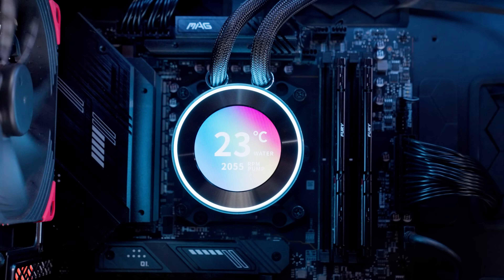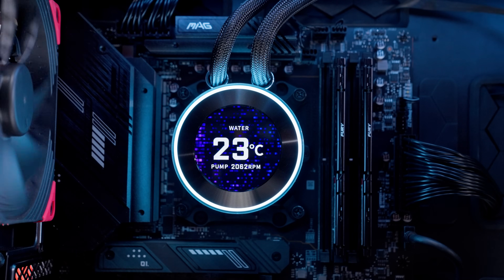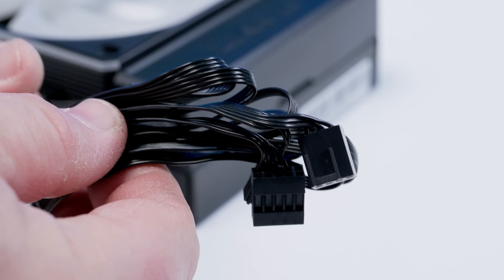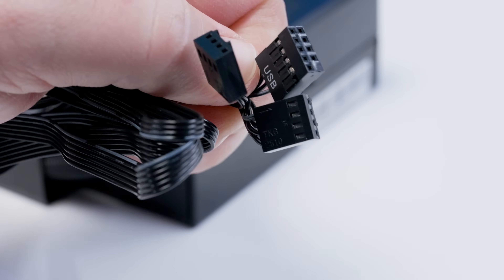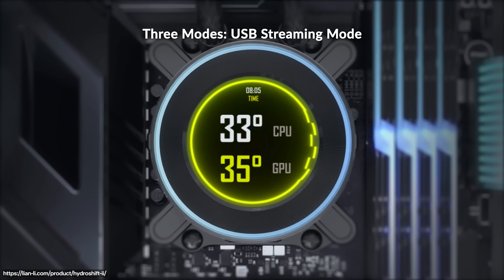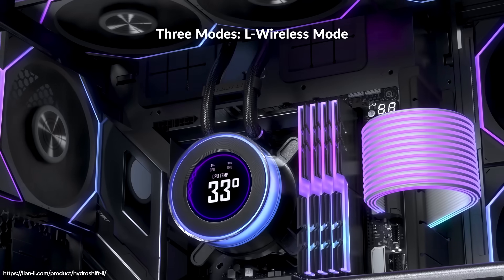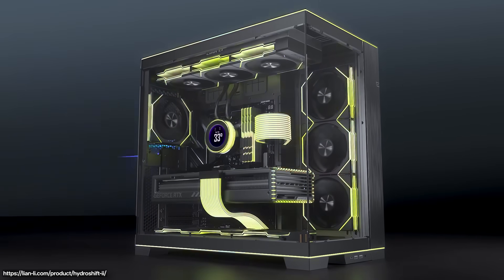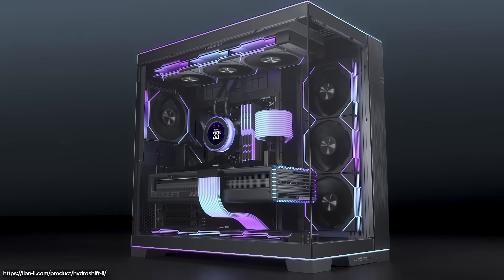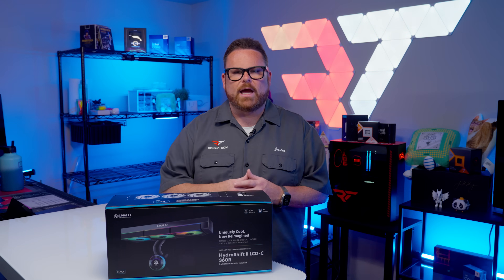The presets display basic system information like temperature and fan speed on different animated backgrounds, and they don't look bad. For full control, connect via USB and use Lian Li's L-Connect 3 software, where you can customize display modes, upload your own GIFs, or even play full MP4 videos. The Hydro Shift 2 is also wireless-compatible with Lian Li's L-Wireless controller, so you can sync lighting presets and fan speeds without physically wiring everything together — though for the full feature set, you'll need a wired connection.